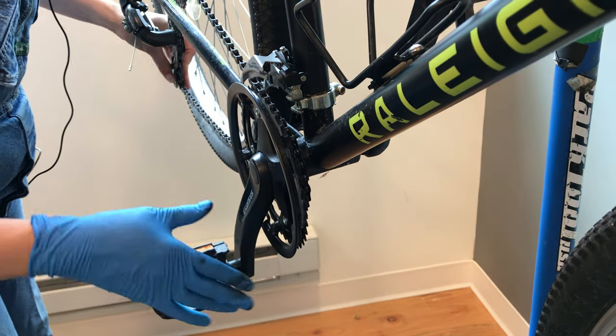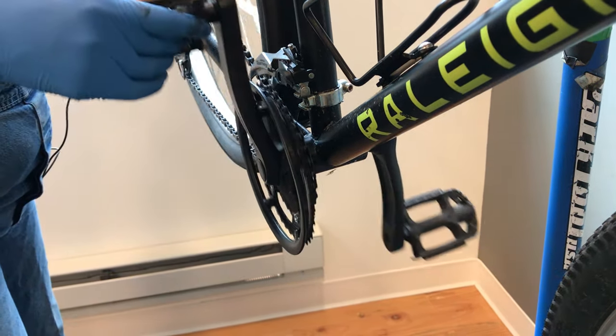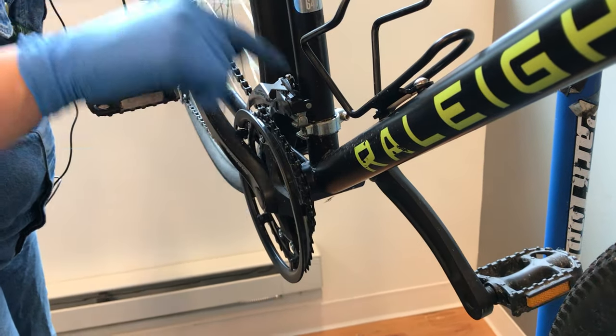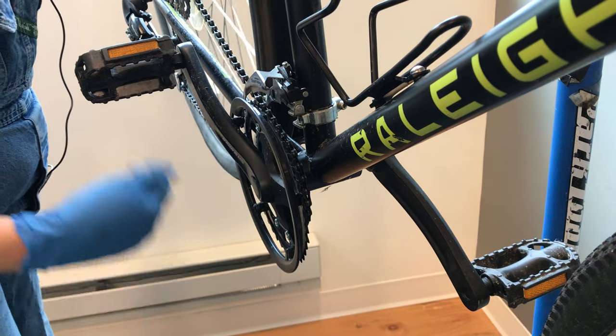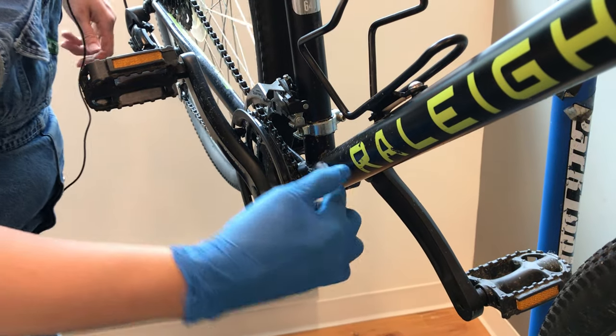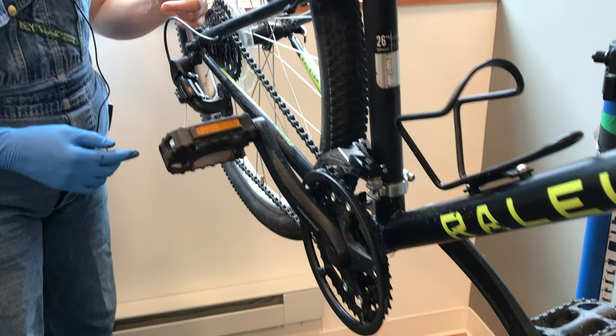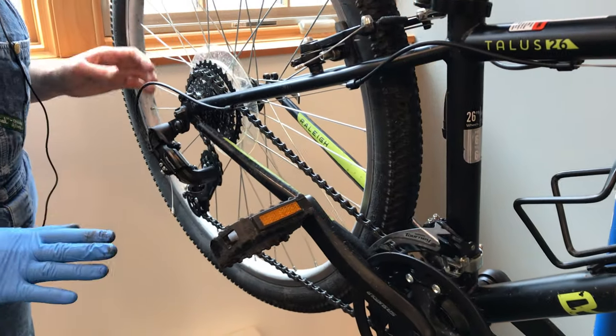Then you let that pulley go and pedal forward, making sure to pick up the back of the bike if it's on the ground. Pedaling forward will help get it fully back on that chain ring. Whether it falls off towards the inside, the outside, or in the back on the inside or outside, the process is the same.